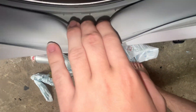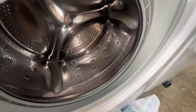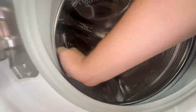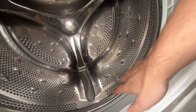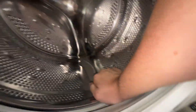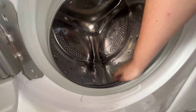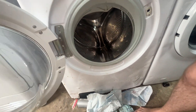The door seal is a little bit offset, which isn't great, but what is good is it's actually quite clean inside. The drum has got some dents on it, but the bearings are still good. The spider's all good and everything, so the machine's in good working order.